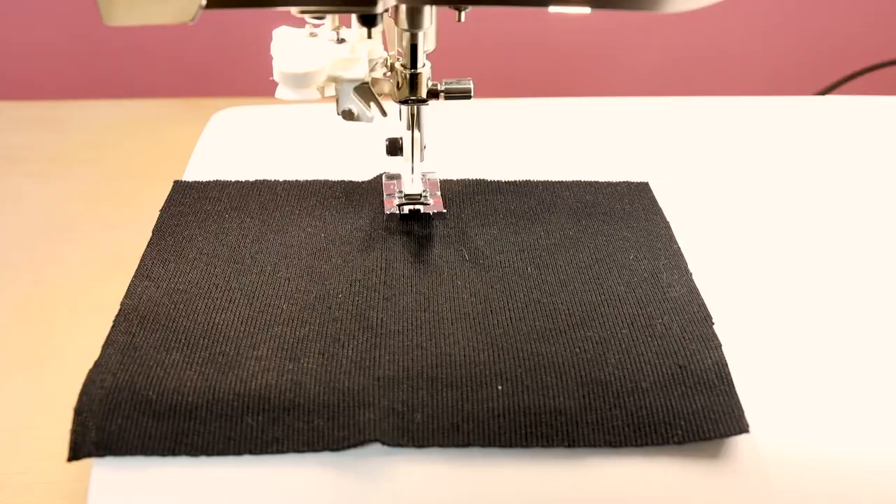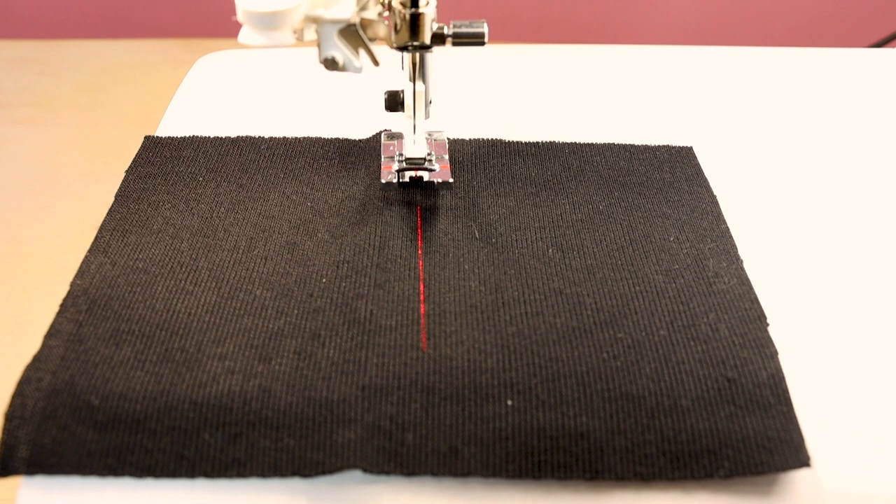One of my favorite new features is the laser guide — so you know exactly where you're sewing and what your stitches are following. You press this button right here and a laser pops up. You can move it to the right or to the left and use it with your decorative stitches. This is really going to help with alignment and placement of stitches — no more watching the needle and hurting your eyes. Now you can just watch the laser guide.